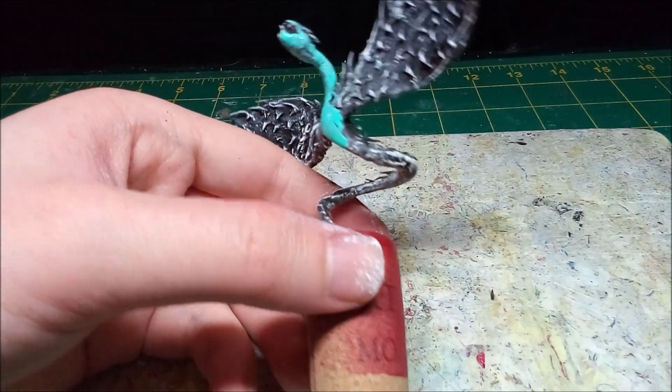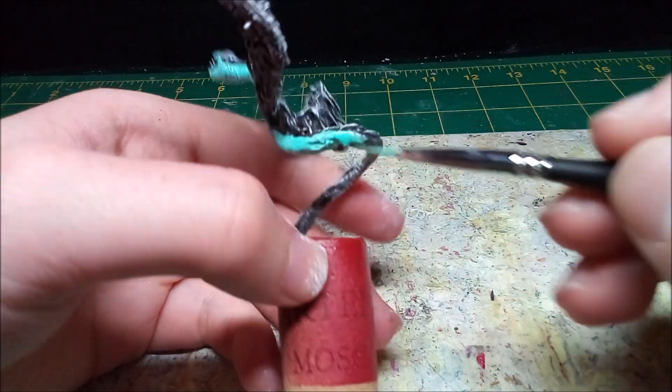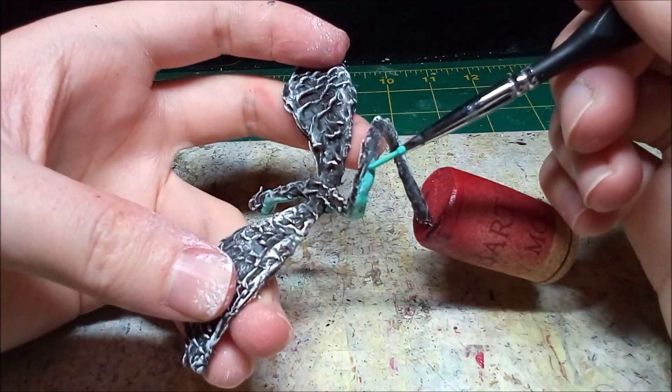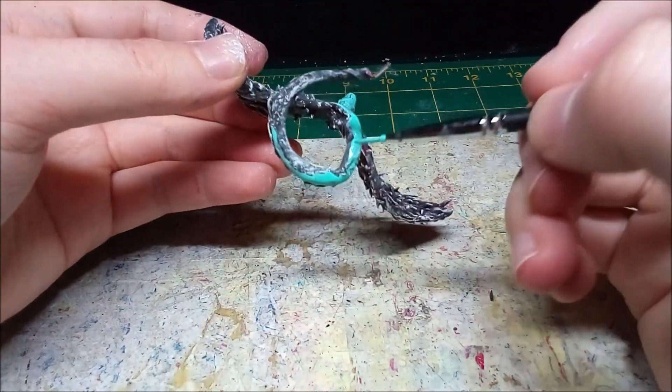With the undercoat finished, I paint the body a light blue. Once the body dries, I'm going to paint the wings with the colors of the rainbow.